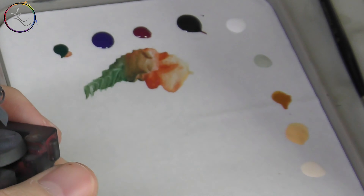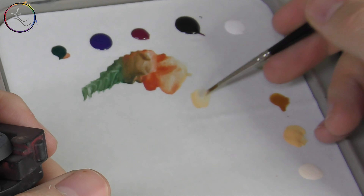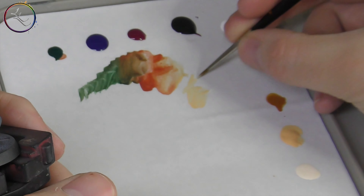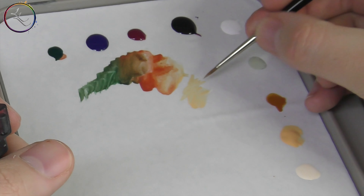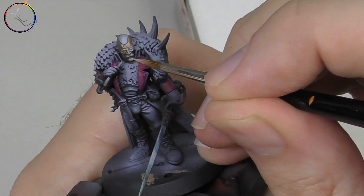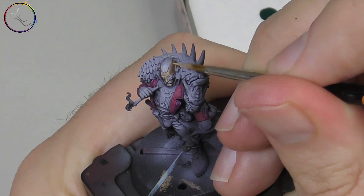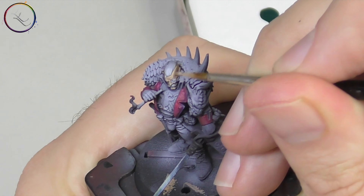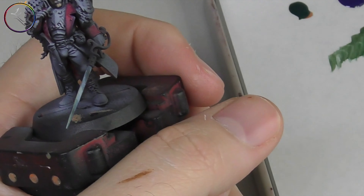My trial miniature is this rather handsome Janus Drake from the Blackstone Fortress set, just to put it through its paces for the first day. I'll cover it up and then see where we are the next day. Day one experiment: favourable. It's looking good. The paint reacts well. There's an unusual but pleasant glide across it. I'm more than happy with the performance so far. Let's see how it copes on day two.